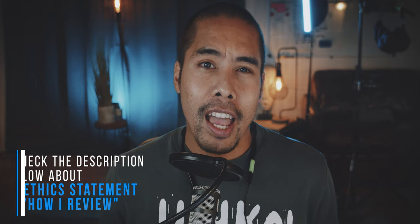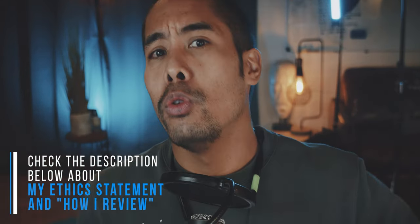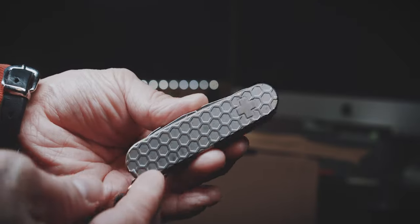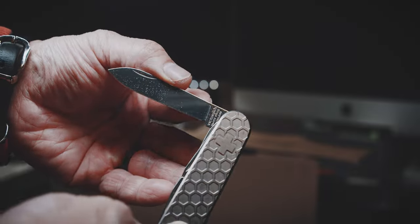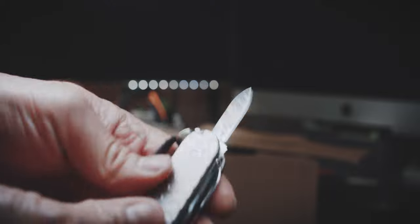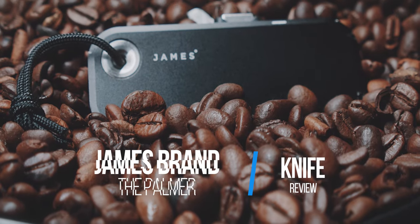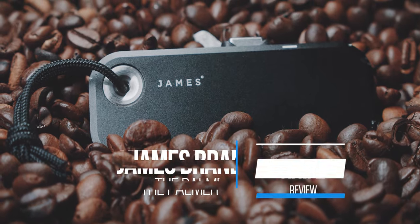I am interested in knives and truth to be told, I am not that knowledgeable about steel, nor do I carry a knife with me all of the time due to German knife laws. And if I carry a knife, I usually opt for a Swiss Army Knife Super Tinker. With its non-lockable blades, it's more or less in a grey zone of knife laws, and their small blade is great to open up boxes because I don't mind it getting messed up. So the James Brand Palmer definitely scratches this little itch of not wanting to mess up an expensive blade.